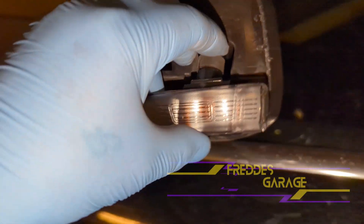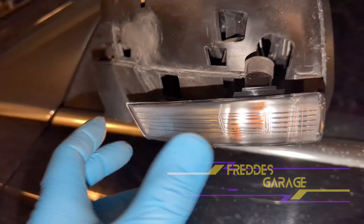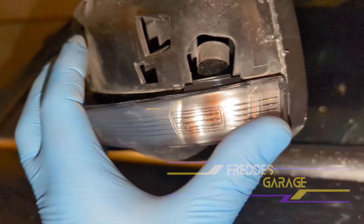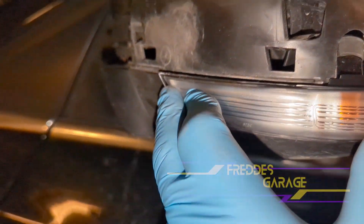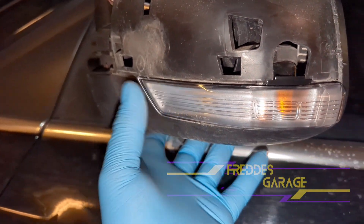Now snap the bulb and the socket into place. Start this side first and snap it into place like that.